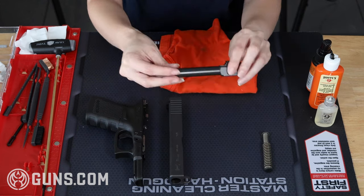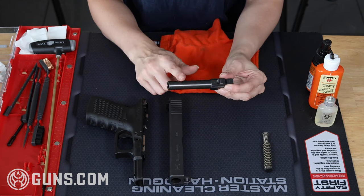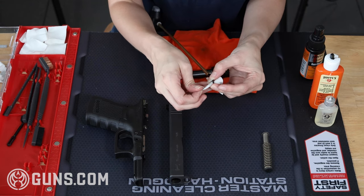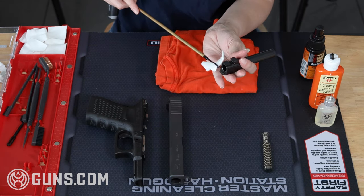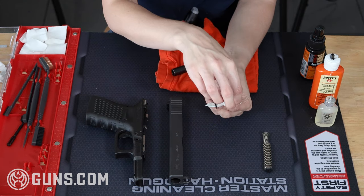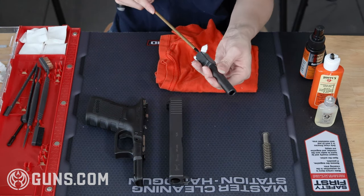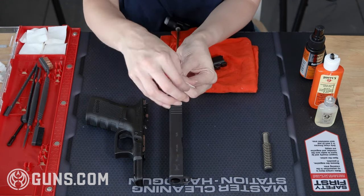Next I move on to the barrel. This tends to be one of the gunkiest parts of the gun, so we're going to give it a really good cleaning. I start by wetting a cleaning patch with some gun cleaner, then thread that patch through my cleaning rod — you can also use a bore snake if you prefer. Going from the chamber end, I work the cleaning rod through the barrel a few times to loosen any grime and build-up. After I think I've gotten it, I remove the dirty patch and replace it with a clean one and run that through again. If it comes out clean, we move on to the exterior; if it's still dirty, I give it another pass with a moistened cleaning patch until it's clean.